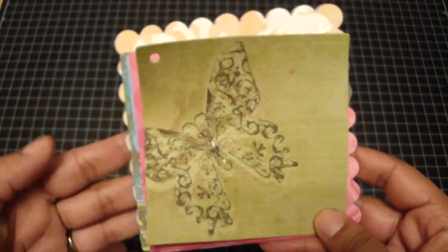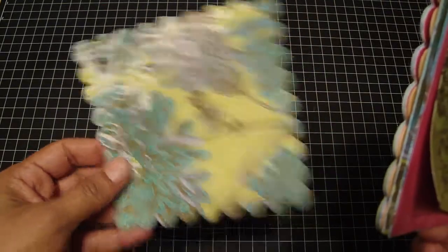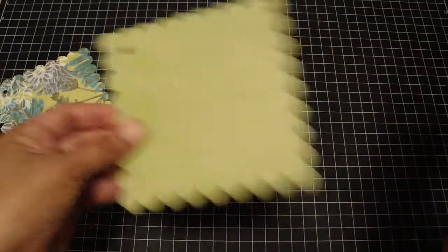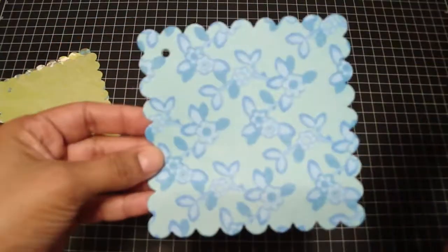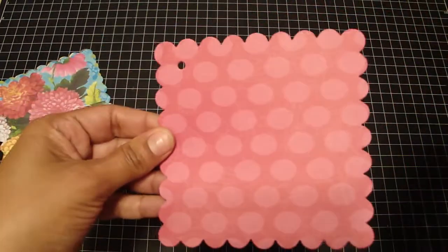It includes 12 pieces of the papers. I've already gone ahead and die cut them using the scallop die and also the square die. It's a really pretty collection.